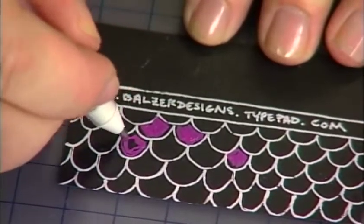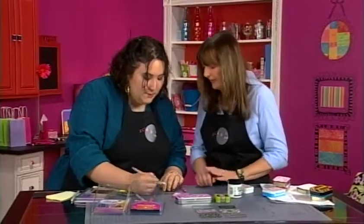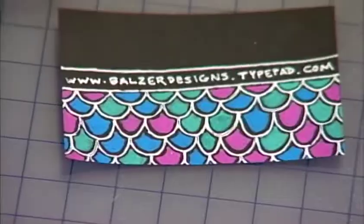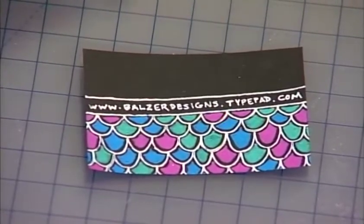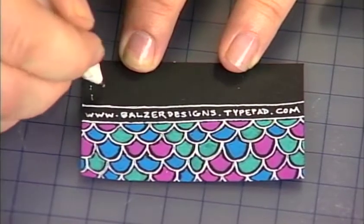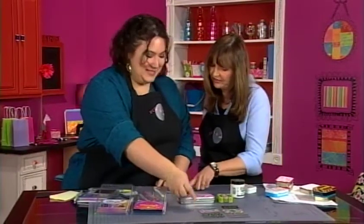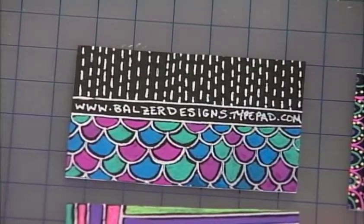If you wanted it to be solid, you could definitely take more time and be more careful. My style isn't everyone's style. So go in with a couple of different colors until you get it the way you like. I have one here that's already done. Then I'm going to go back to that white pen and do one of my favorite doodles — a line. A line, a line, a line, and it ends up looking like this.